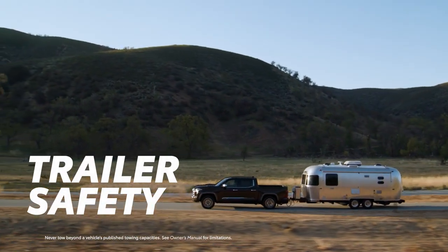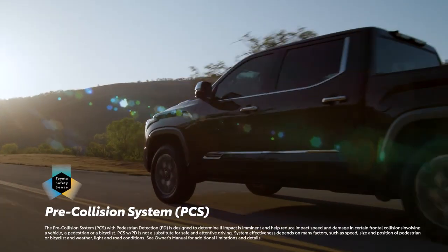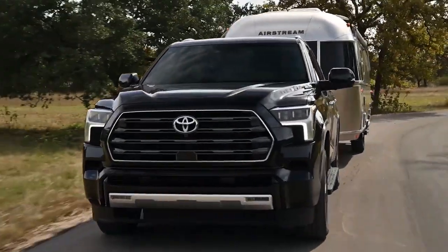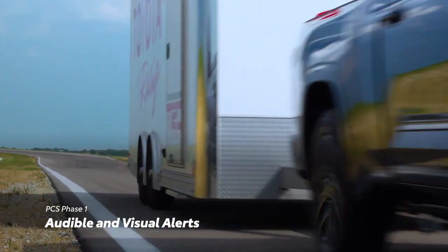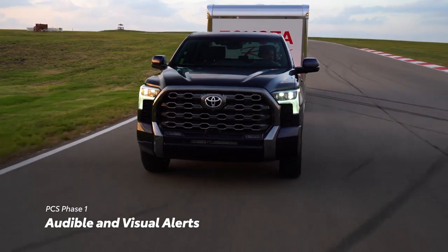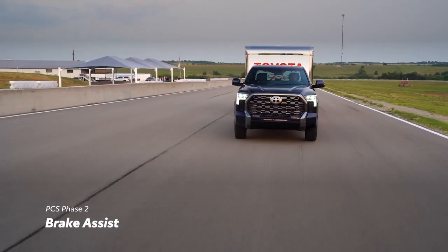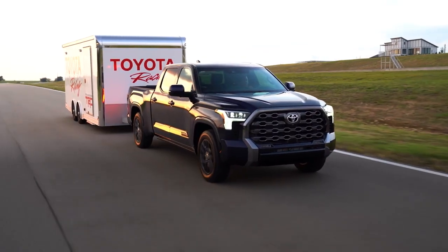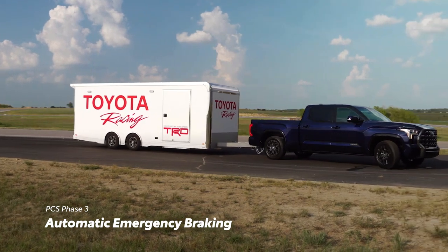Beyond having the tech to tow, modern Toyota vehicles are designed to help bring added safety on the road thanks to the Pre-Collision System, or PCS, a feature of Toyota Safety Sense. With the new trailer brake controller featured on vehicles like Tundra and Sequoia, PCS is now able to account for the trailer in tow and help adjust the system to work properly. In the first stage, when the system determines there's a possibility of colliding with a preceding car or pedestrian, it provides audible and visual alerts on the multi-information display. In the second stage, if the driver doesn't respond quickly but still applies the brakes, the system can provide additional brake assist. Finally, if the driver doesn't respond to the alerts at all, PCS can activate automatic emergency braking to help avoid a potential collision or lessen the impact.